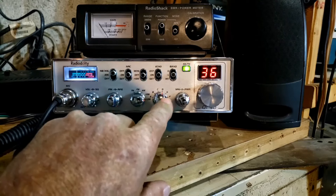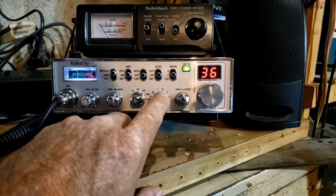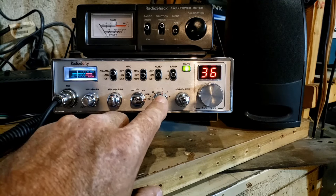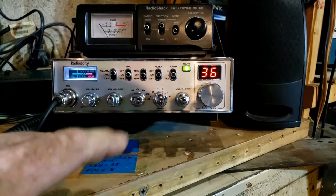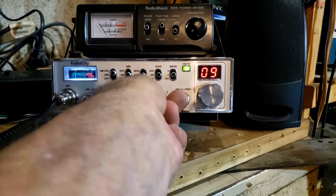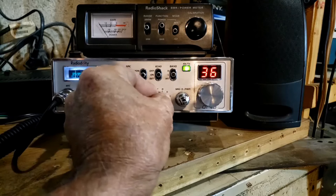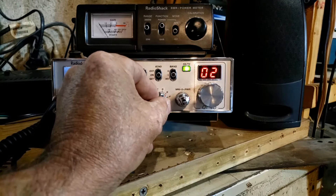We're on band D now. This radio doesn't have to be on D — CB band is set so that once you've modified the radio, band D is set for the primary 40 channels. But this radio can be reprogrammed. In the software you can change it so that band A becomes the CB band and go up from there. But I left it at D and only modified band E.